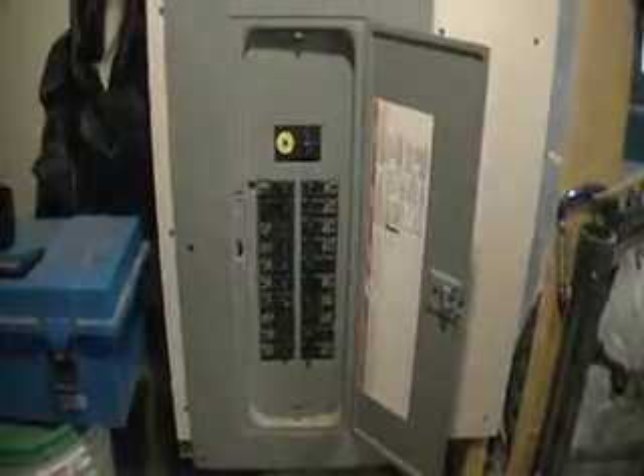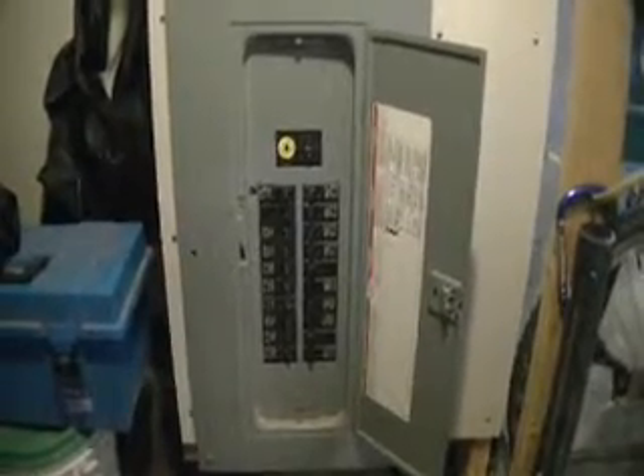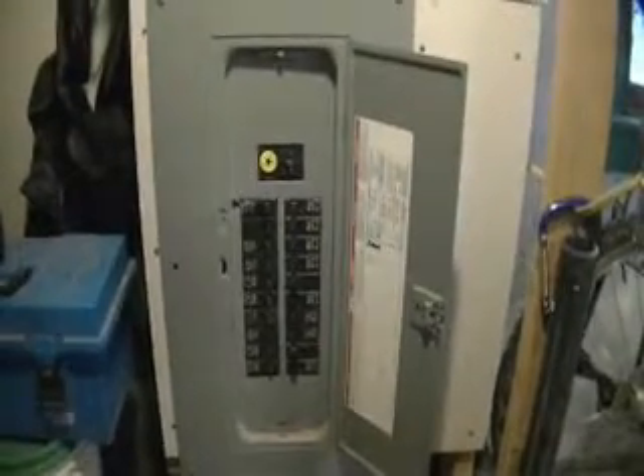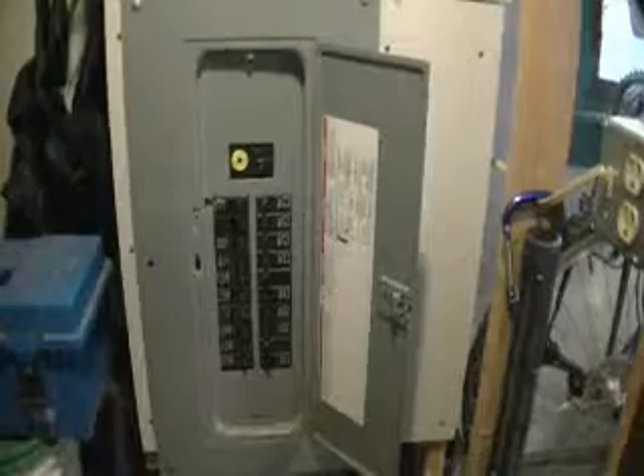You should never take or open up a panel yourself. Only an electrician should do that, or a good home inspector. A good home inspector will pull this panel off and take a look at how the breakers are wired, making sure there's no double lugging — which is two wires going into one breaker.